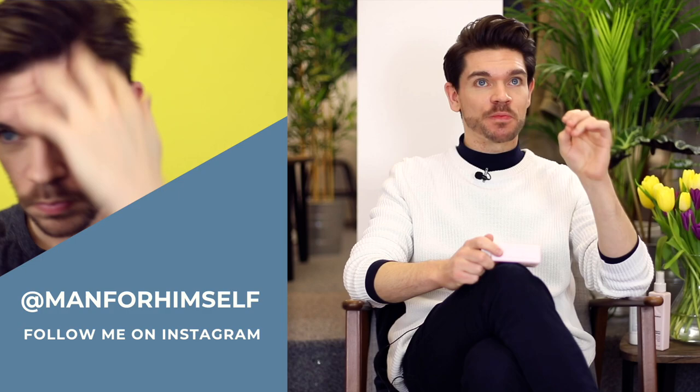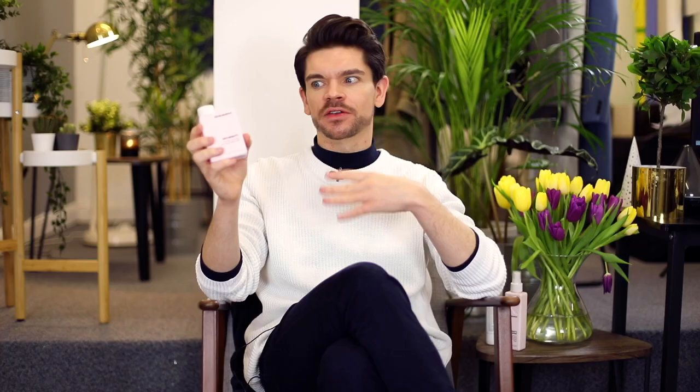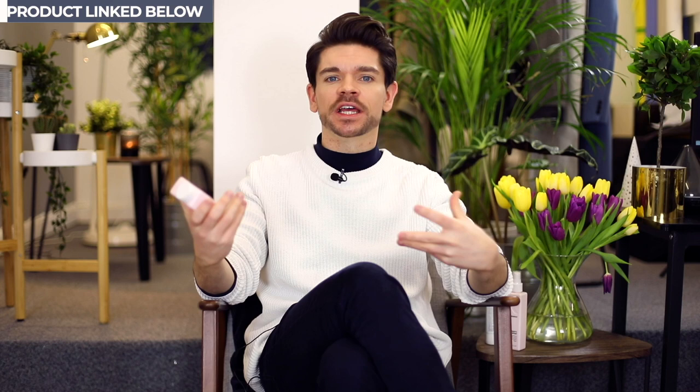We are whizzing through these. I'm taking on board all of your suggestions — I have a really long product review list, so I am listening, I promise. We will get through them. This one is about Kevin Murphy's Anti-Gravity Oil-Free Volumizer. You know I've spoken about Kevin Murphy before — it's an Australian brand and I absolutely love them.